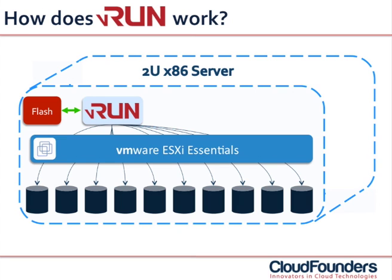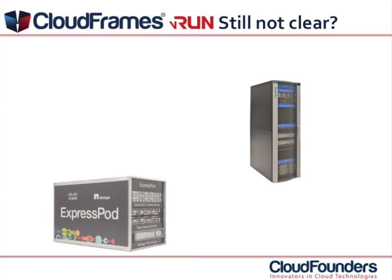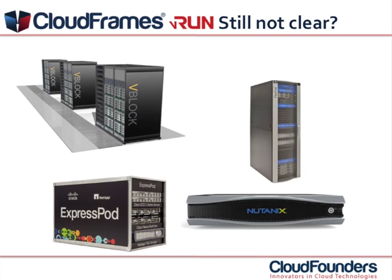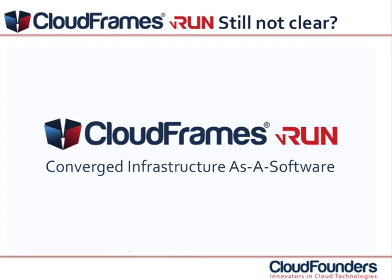With VRUN, converged infrastructure gets a whole new definition. All functionalities you need to create your virtual workload are really converged into one single pane of glass. Think about products like FlexPod, ExpressPod, Nutanix or even VBlock — great products but overly complex, expensive and very rigid. CloudFrames VRUN converts your single x86 server into a true converged infrastructure product and completely removes the need for any additional component in your IT infrastructure.